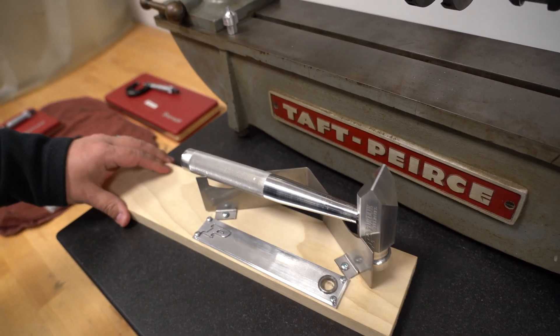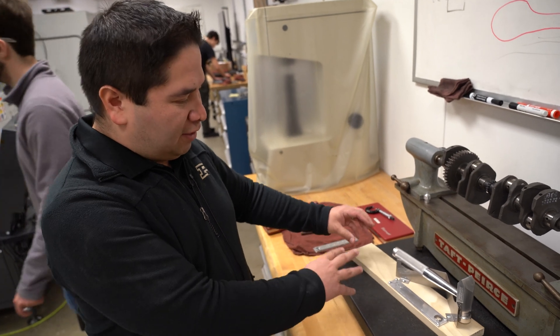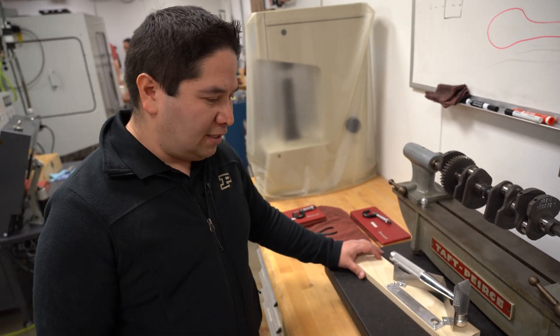Students are coming up with better ideas on how to display it — even combining some electronics, a clock, LEDs — and really finding ways to accentuate this piece.